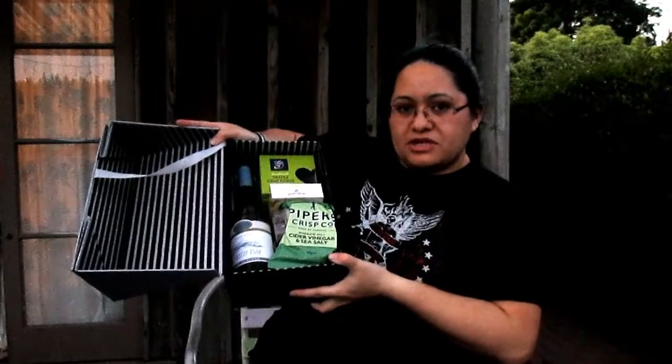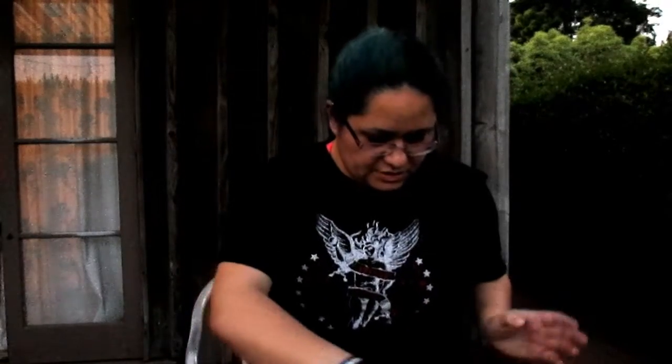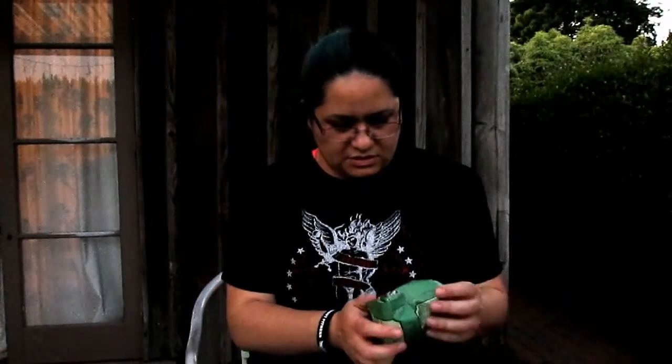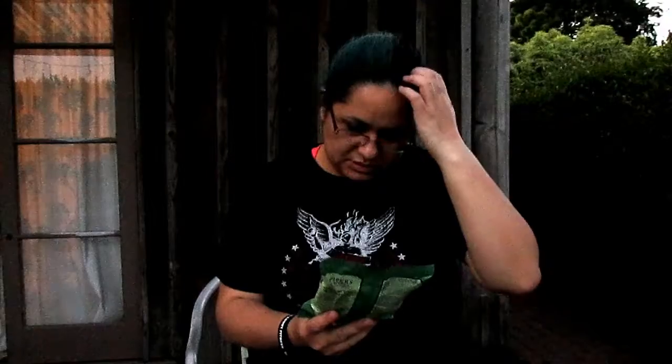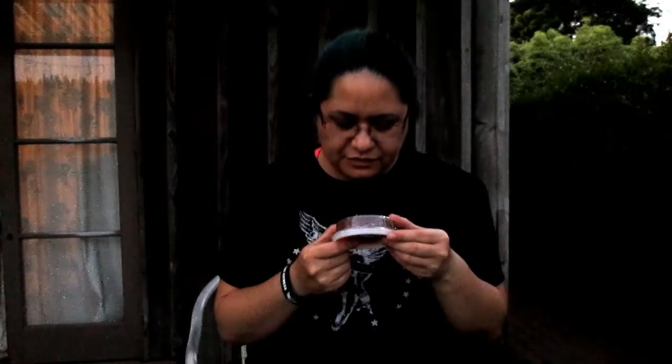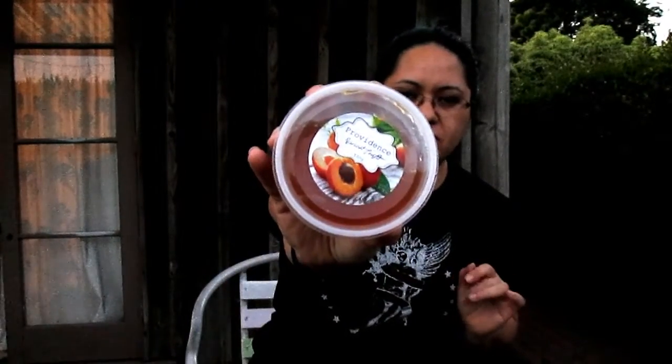Let's try and show this without anything falling out. So we have Piper's crisps — cider vinegar and sea salt — basically a packet of chips. And we have apricot confit. I assume this is like a fruit paste or something that you'd have on crackers and stuff like that.